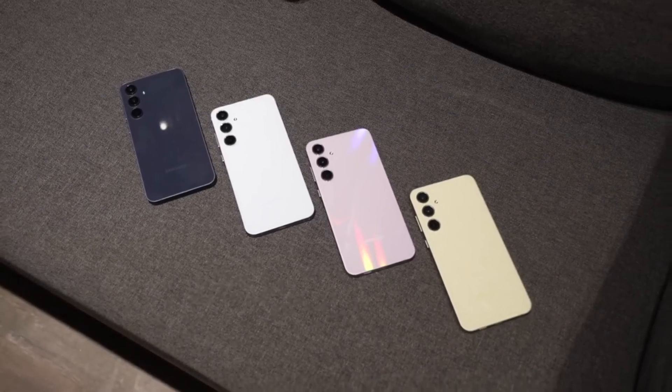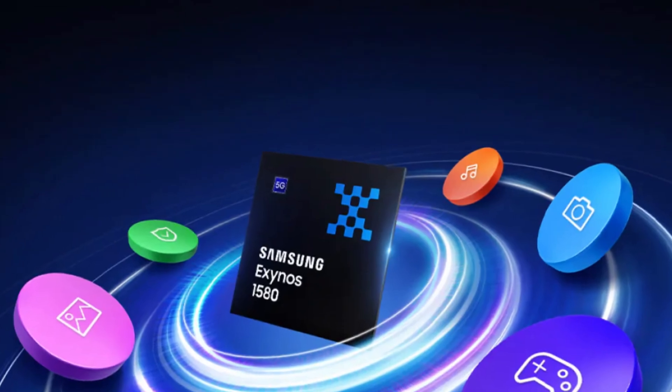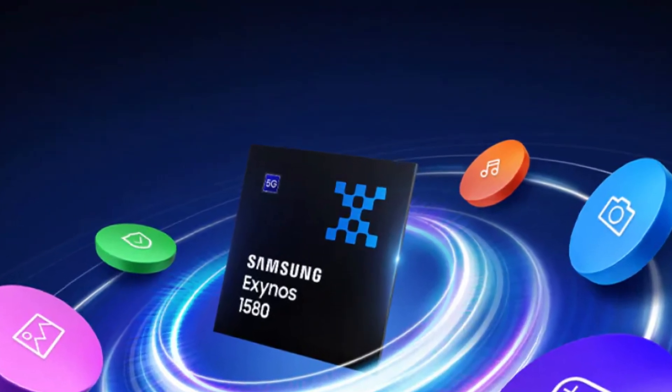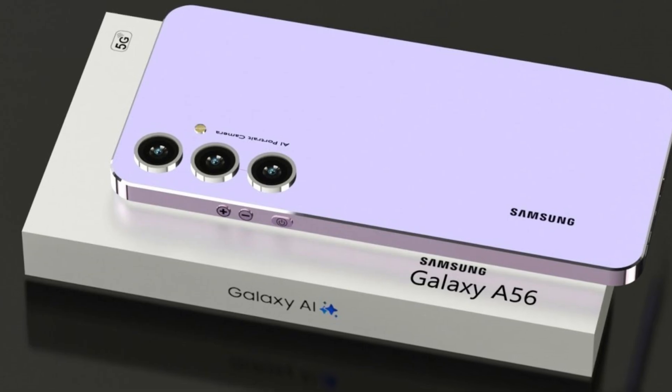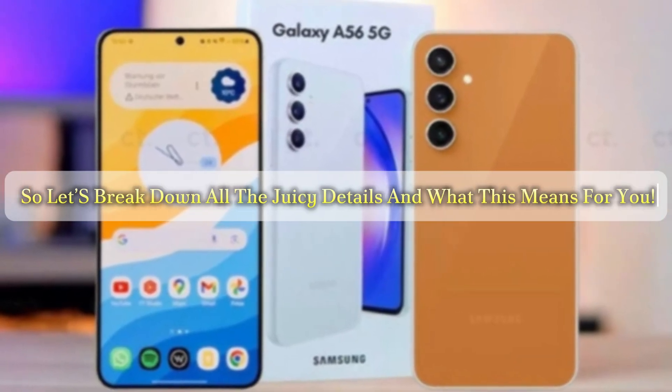Today we're diving into the exciting world of Samsung's latest innovation in their mid-range lineup, the Exynos 1580 SoC. This chip is set to power the upcoming Galaxy A56, so let's break down all the juicy details and what this means for you.